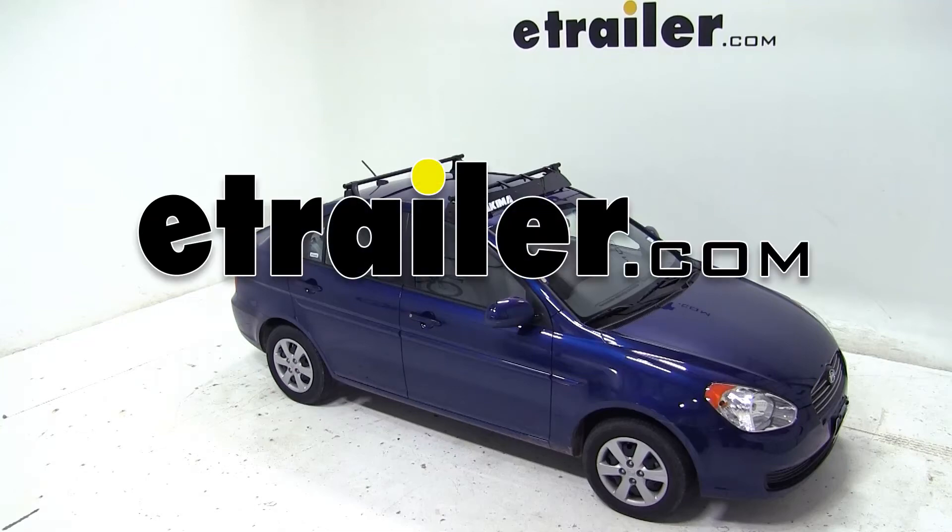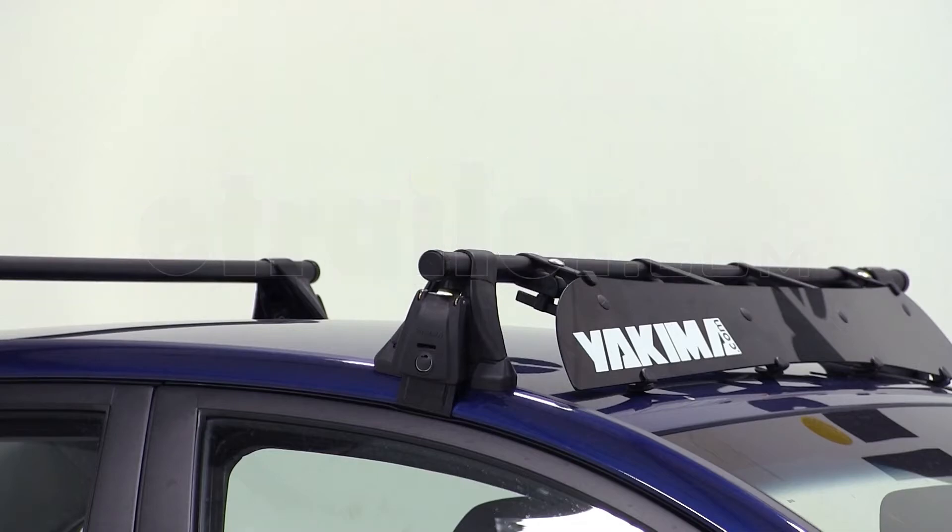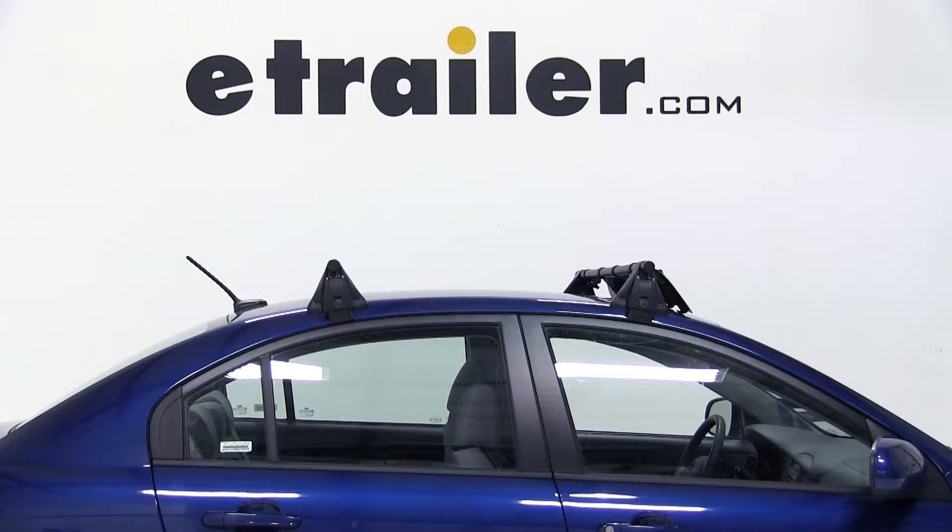Today on our 2011 Hyundai Accent, we'll be test fitting the Yakima Frontloader Wheel Mount Bike Carrier, part number Y02-103.